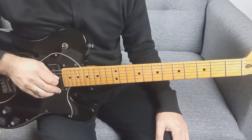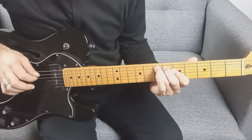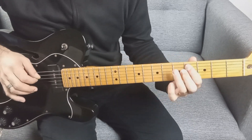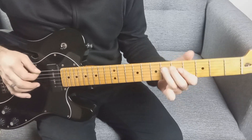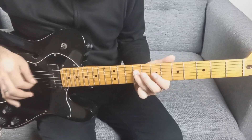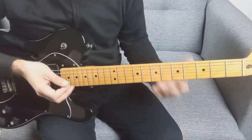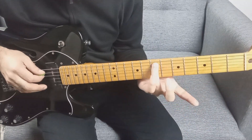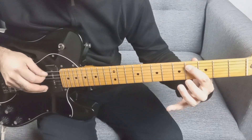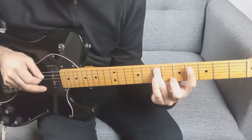Ahora les paso el punteo que hace Sky cuando dice 'Ella está tan linda'. Y después viene el solo de guitarra. Empezamos con quinta cuerda en el traste 7, después quinta cuerda traste 4, y repetimos: traste 7, traste 4 de la quinta.